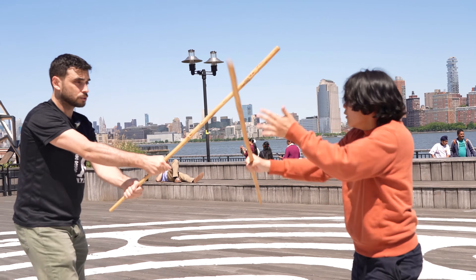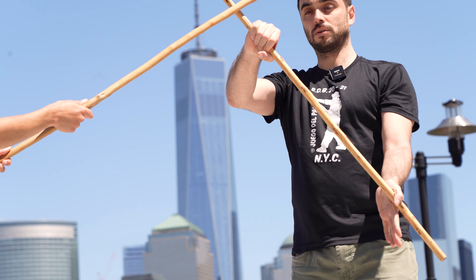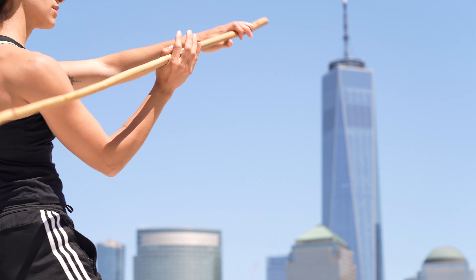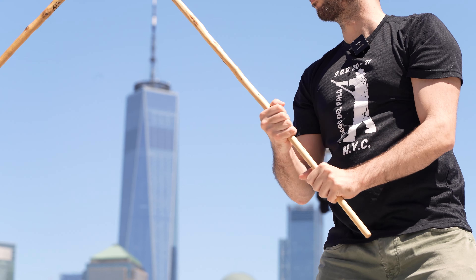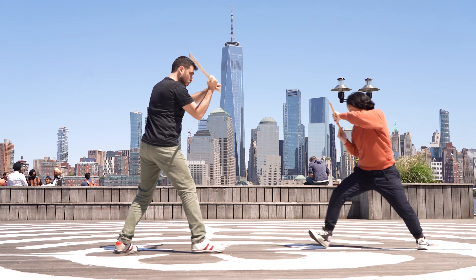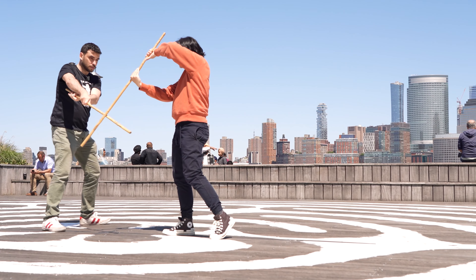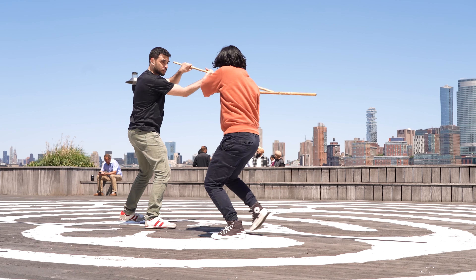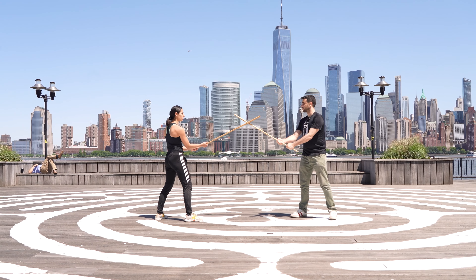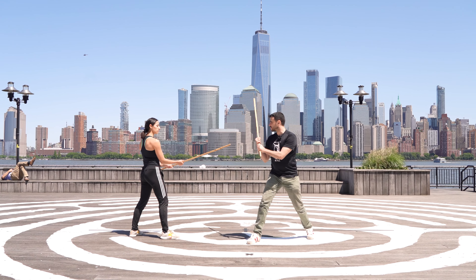One, two, three, four. One, two, three, four. One, two, three, four, and attack. To the outside of this thing. So let's say that we're here, in the middle. Is that attack? So again, here, and that attack.